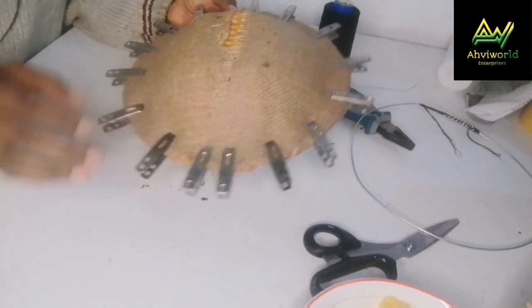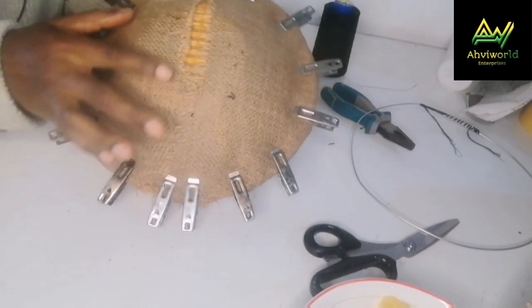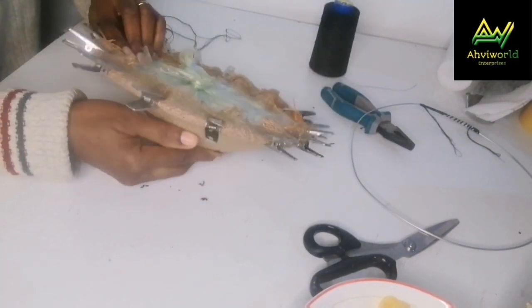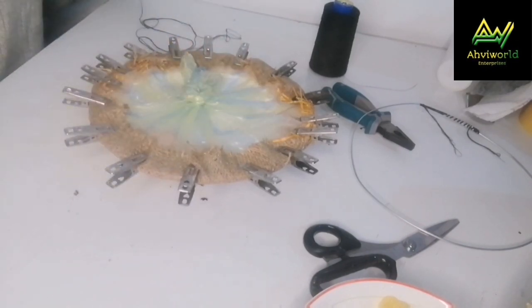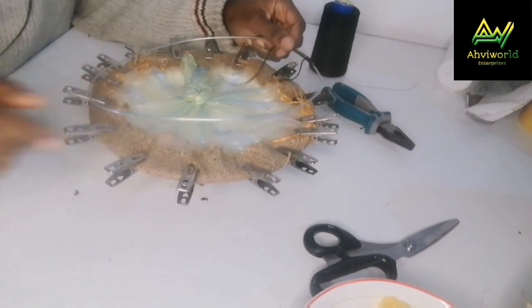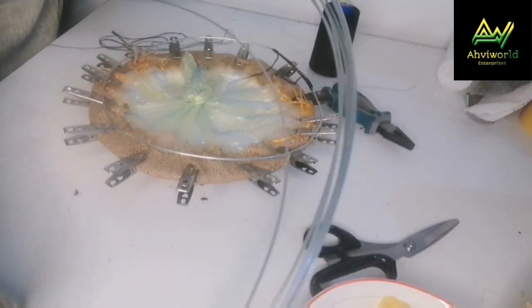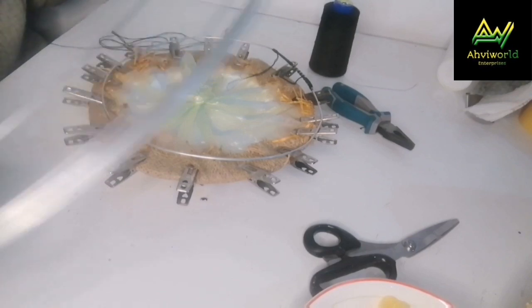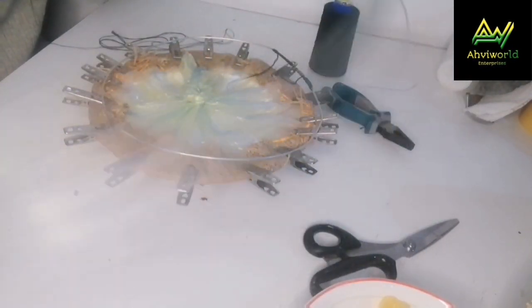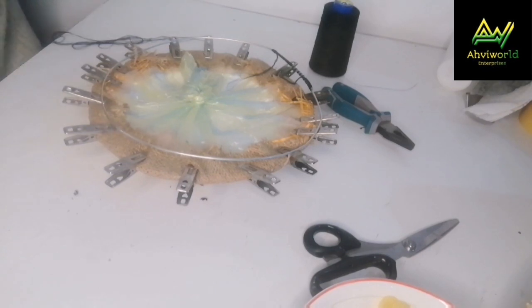I molded it already using my paper mat, so it wasn't a perfect fit — you can see there are some openings here, but that's fine because I'm going to cover it. I'll go ahead and remove the pegs and then add my wire. This is not millinery wire; this is aluminium conductor, which I usually use because millinery wire is very difficult for me to get where I am right now, but it's been working for me so far.